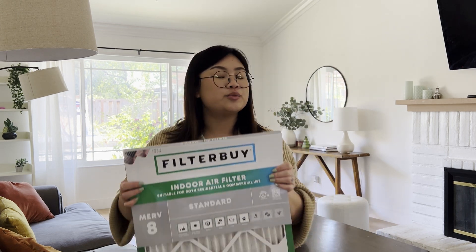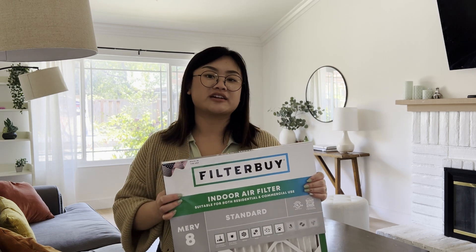A budget air filter is much more affordable, but if you have pets, allergies, or just want the cleanest air possible, then a pleated air filter with a MERV rating of 8 or higher is the way to go. You won't need to purchase or change your filter as often, and they're much more effective at cleaning your air.